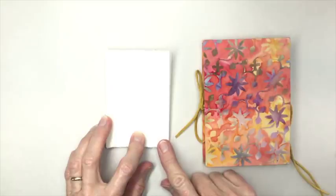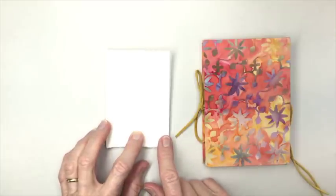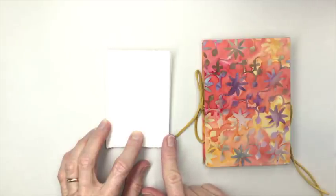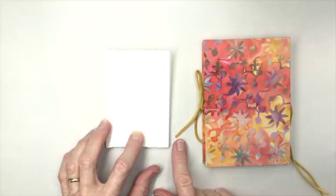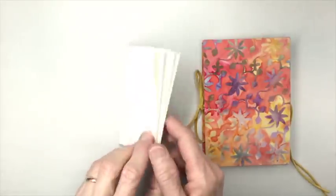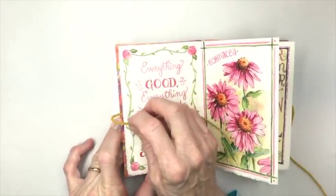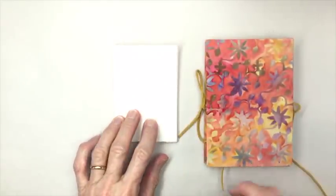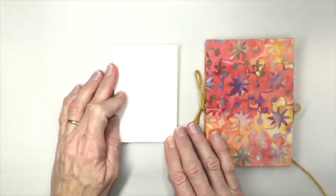To add a cover to your accordion fold sketchbook, cut two pieces of mat board that are slightly larger than the paper you've folded — you want it to overhang a little bit over the edge. Cover it with fabric or with scrapbook paper. When you're ready to glue it on, insert a tie, a piece of ribbon or something similar, right between the paper and the cover. Glue it on, put a weight on it, let it sit overnight, and your sketchbook will be ready to fill with sketches.